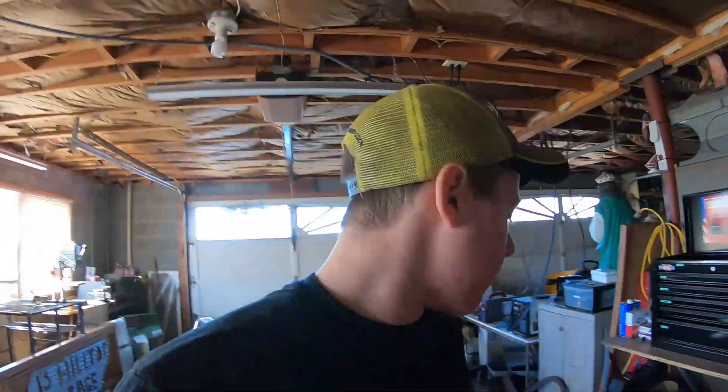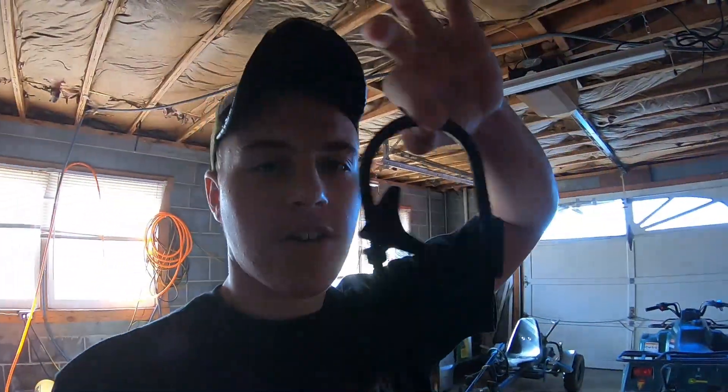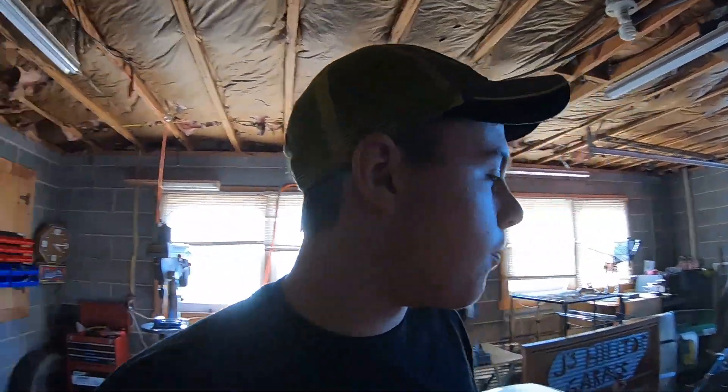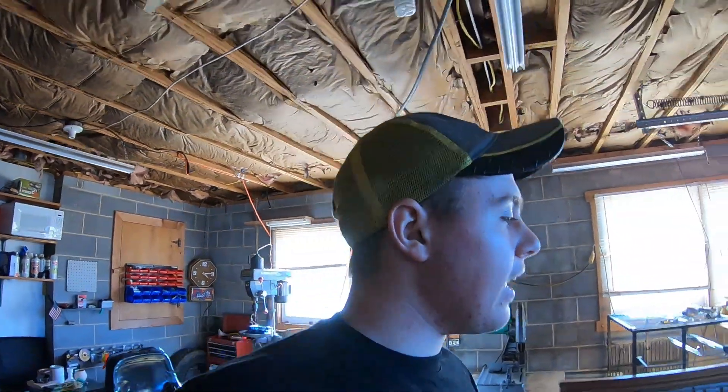Hello everybody, what's up, welcome to Jay's Hilltop Garage! Today we're going to look at this exhaust clamp I found on the road. We're not really working on anything today. Merry Christmas — I know it's late — and Happy New Year. This has been crazy because I'm wearing a short sleeve shirt right now.